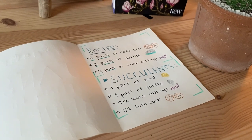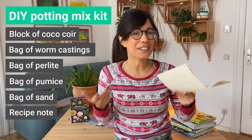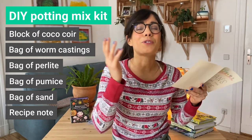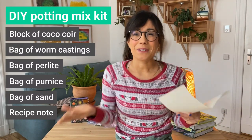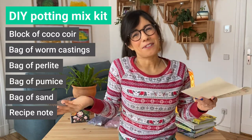For succulents I also added a recipe just in case they want to do a recipe for the succulents. The great thing is that these ingredients can be used for succulent potting mix or for tropical plant potting mix — you just have a different ratio. I'm actually going to put my recipe down below just in case you want to use it for your friend.